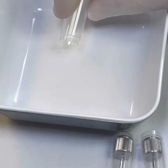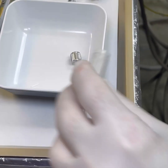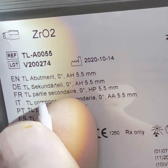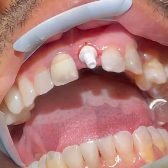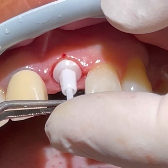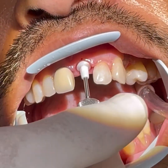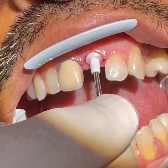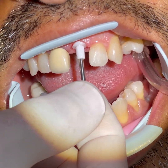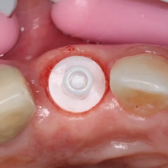These abutments are screwed in with ceramic screws. The driver for these screws is a handheld device which will bend or break when the desired torque is achieved. After disinfection of the internal chamber, the abutment is placed, the screw is inserted gently into the hole, and it is tightened, making sure we exert the forces along the axis. We carefully twist it until the shaft starts bending or breaks.